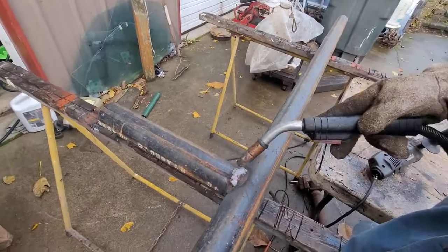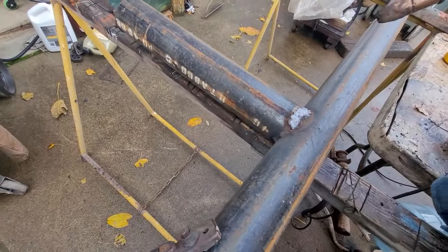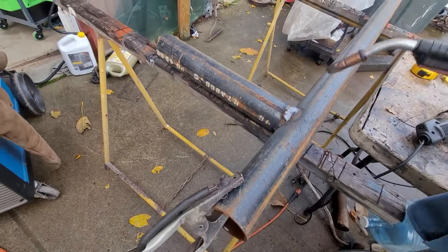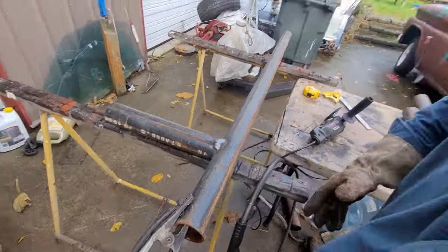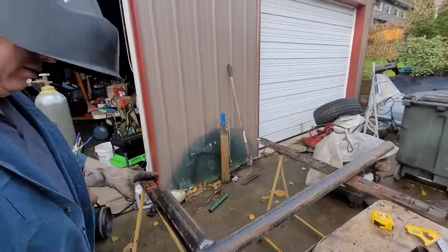My hand caught fire. I get that covered over — is it perfect? No. I know on some of the welds you guys see you're like, oh God, this guy's terrible. Yeah, what are you going to do?